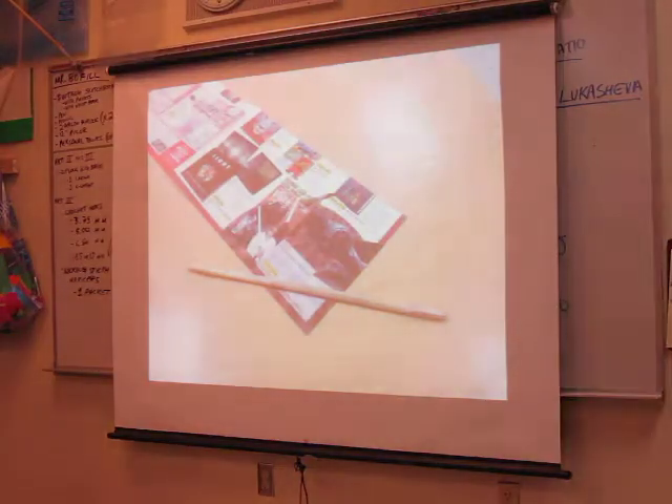Let's go ahead and start, and I will be grading today the other people's projects.